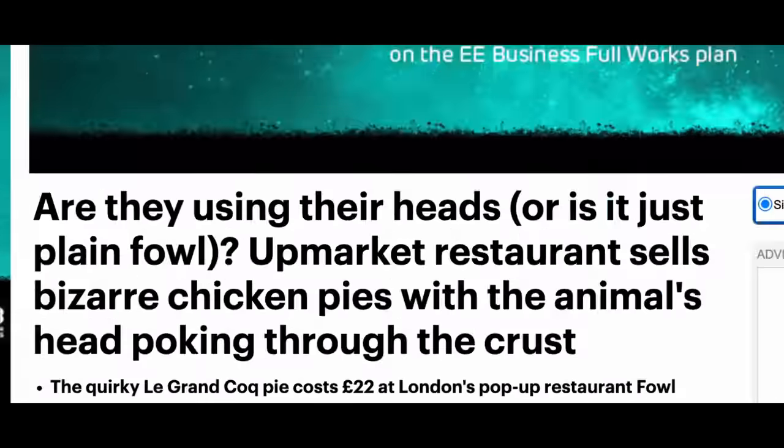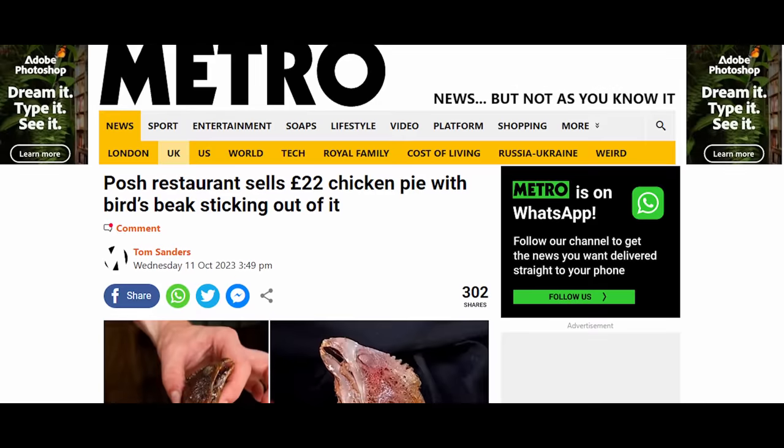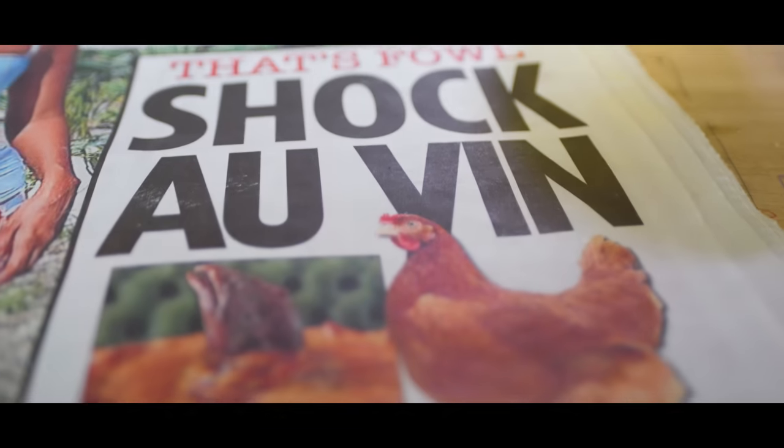Have you seen this? It's all over the news. It's gone viral. Our pie is everywhere. Chicken head pie.